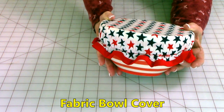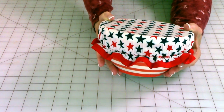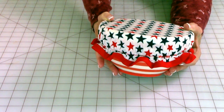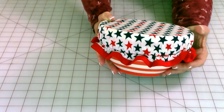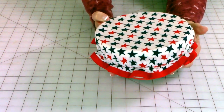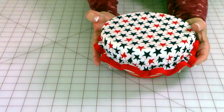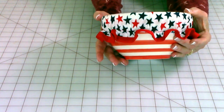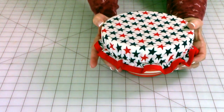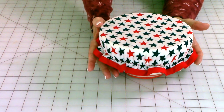If you've been invited to a dinner party or a backyard party during the holidays and you've been asked to bring a dish of food, you can make a decorative bowl cover to put on it. These are so cute. This is a Fourth of July bowl cover that I made and it even kind of went with the bowl. So you could actually leave this bowl cover as a gift to the hostess.